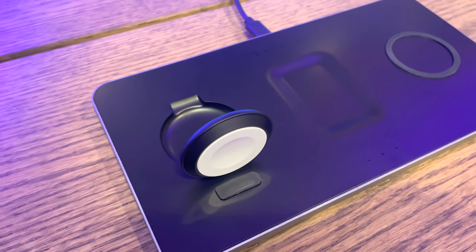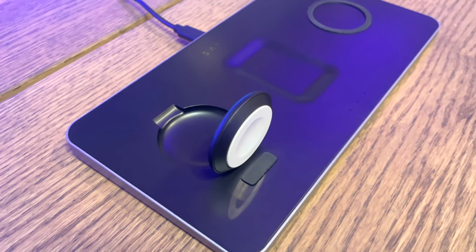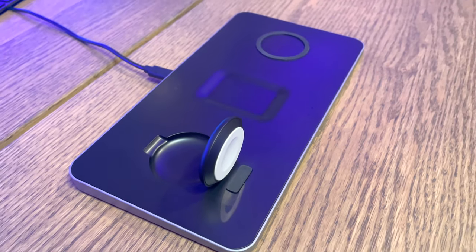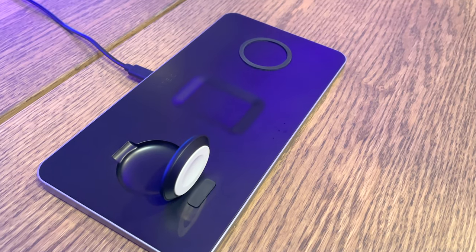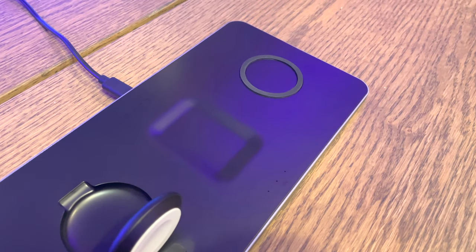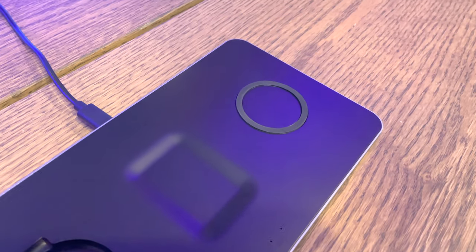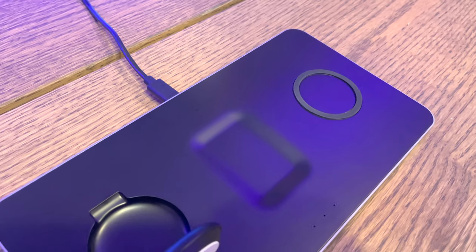The middle one there is for your AirPods. In my case, I've got a set of AirPods Pros, and I've also got some older AirPods — it works just fine with both. And then the charging pad on the very far right is, of course, for your iPhone. In my case I've got the iPhone 12, but it will work on earlier versions from the iPhone 10, 11, 12, and future versions as well.